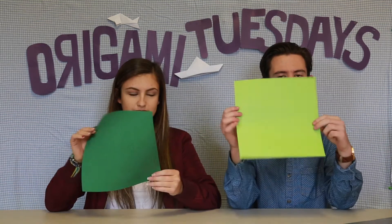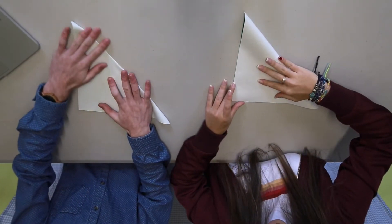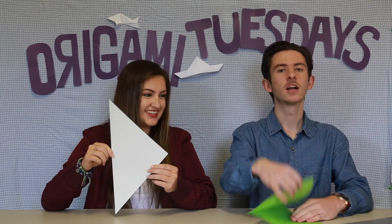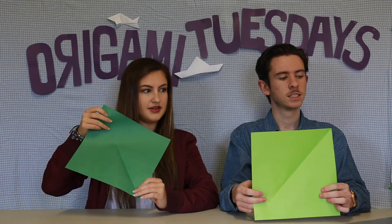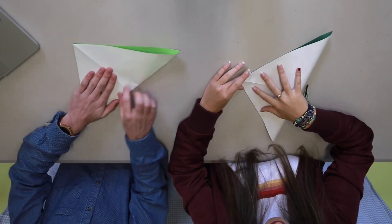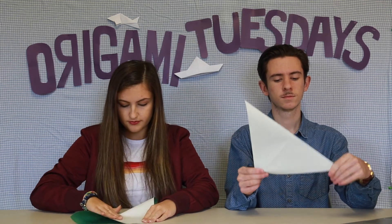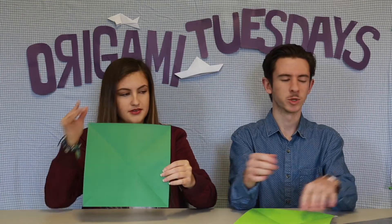Alright, the first step says to apply a diagonal mountain fold. So the coloured side goes over there — make sure those corners are lined up. That's the number one rule. Then unfold. Step two is to go the other way — same thing but the other way — so you'll end up having two lines that look like a cross. Then unfold that and make sure all your lines are patted down.